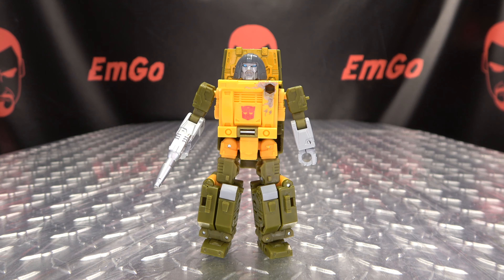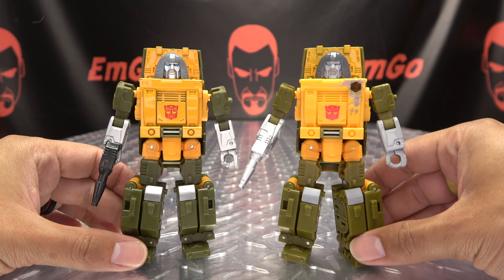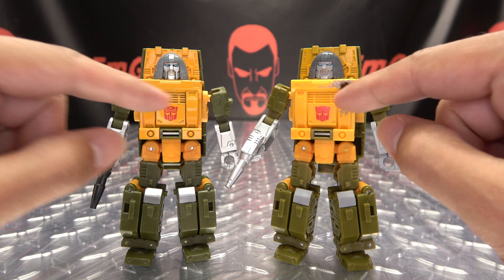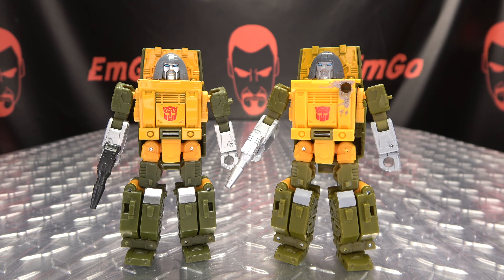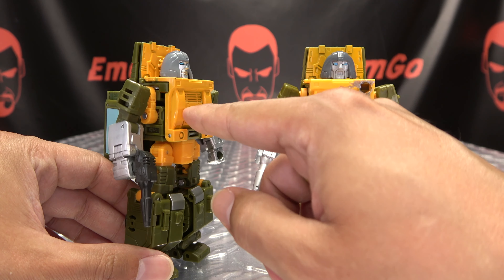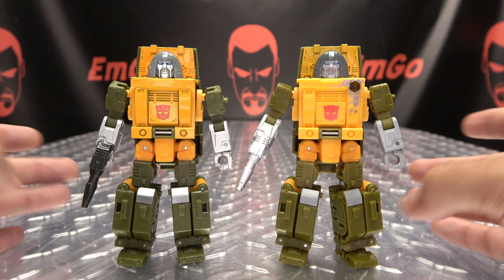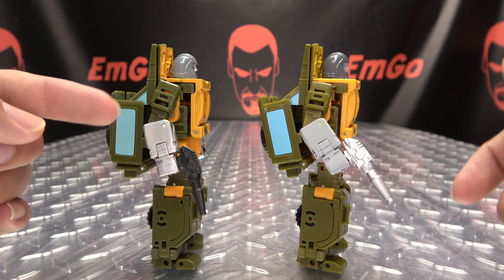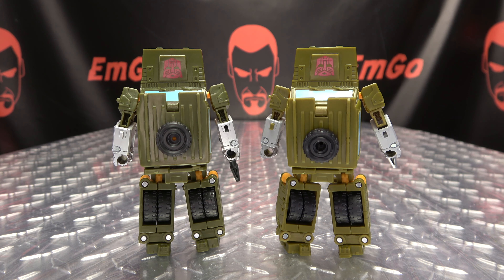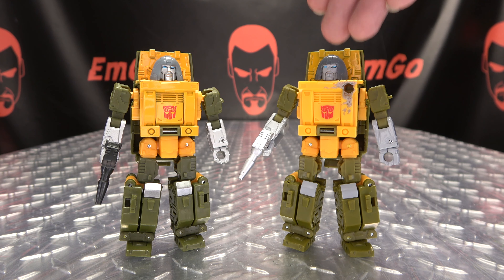Now for comparison — here he is with the original Studio Series 86 Brawn. You can see the only difference is the head sculpt, the chest piece is remolded to give him the wound, and the color palette is a slightly lighter shade of green and lighter shade of yellow. On this version the yellow is actually paint, and on the original it is yellow plastic. You also have the more gray as opposed to silver. It's Good Day Brawn and Not So Good Day Brawn.